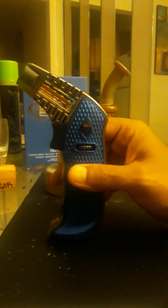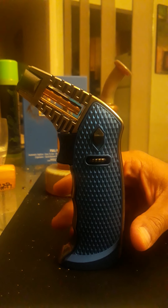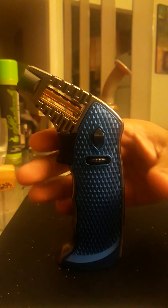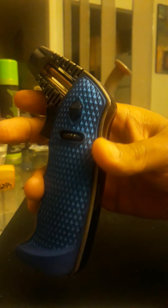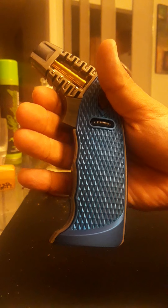I got a new torch — let's do a torch review. This is called the Special Blue, and this is the Full Metal version. It has a metal pistol grip, and it's a really nice grip — like a grip I would want on my Glock. It's like aluminum or an alloy, has a nice matte finish and texture to it.